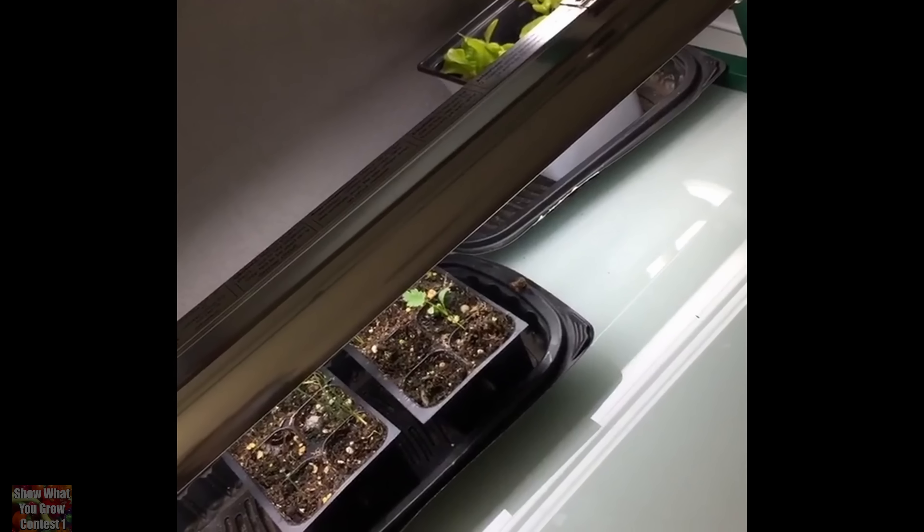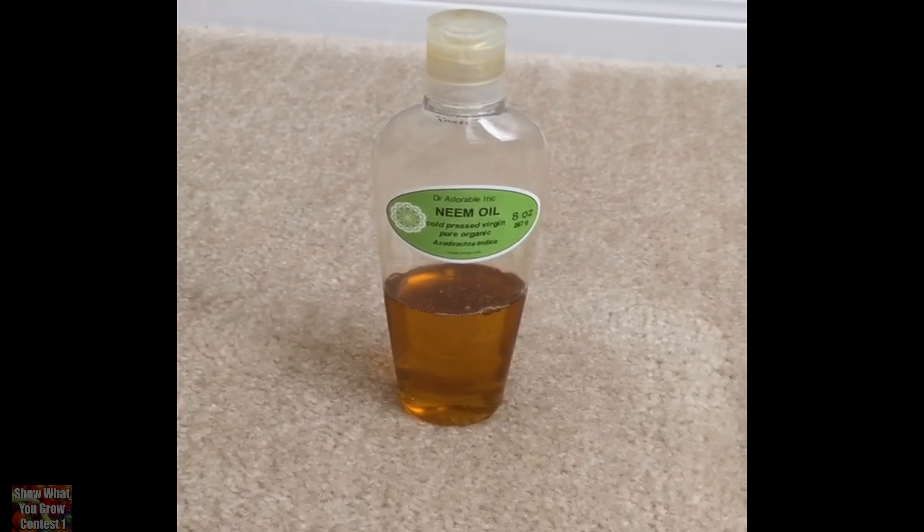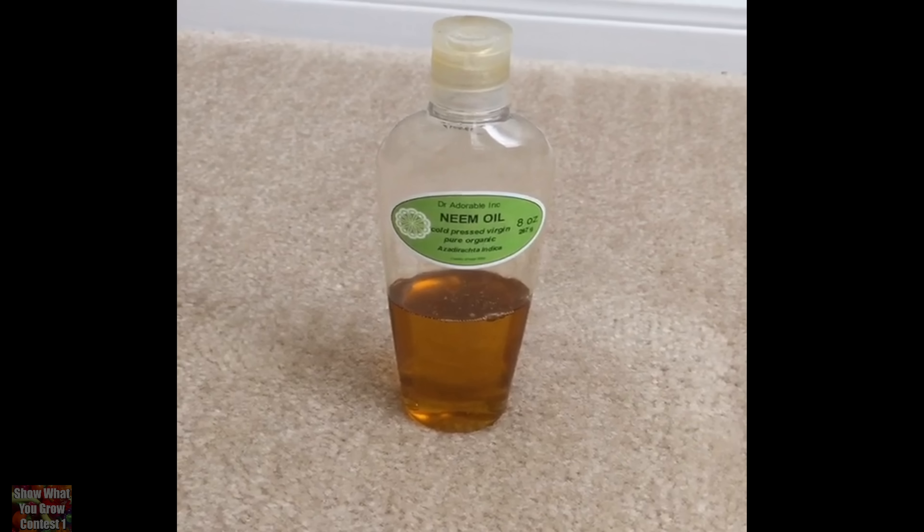I've got some stuff growing inside. My favorite gardening tip was actually from Gary Pillarchick, and that's to use the neem oil that's cold-pressed with the azadirachtin in it.